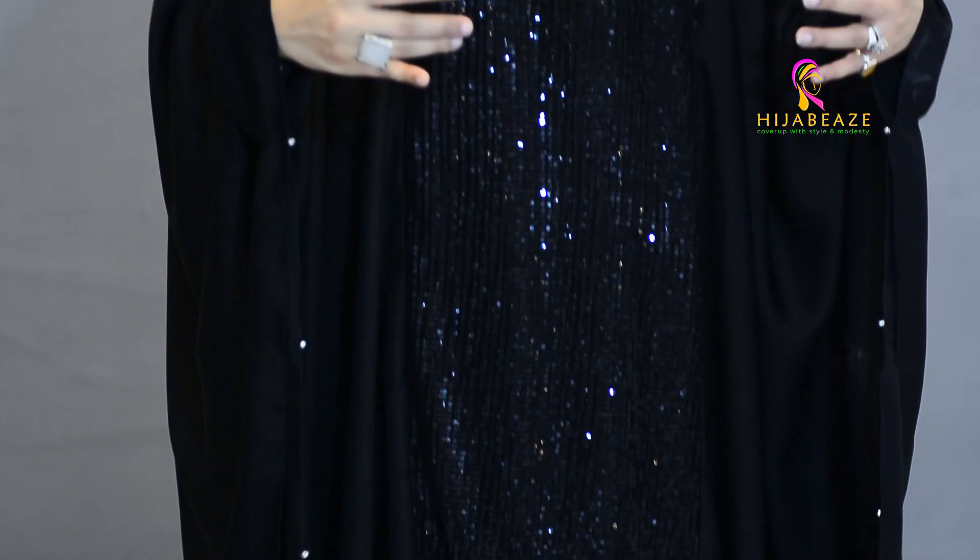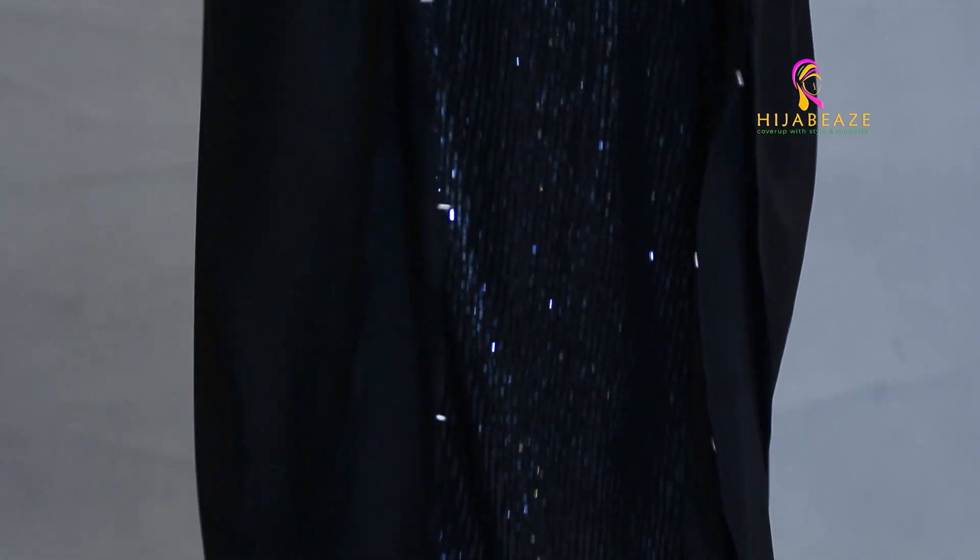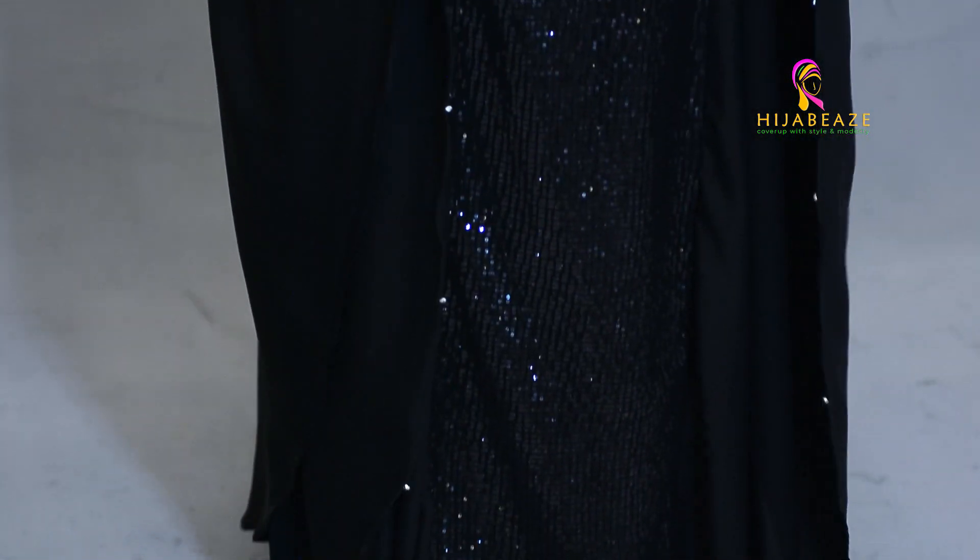The vintage version had the same style but it had those motifs — little gold motifs — and that was something a bit more classy and more formal. This new version is very chic.